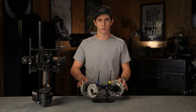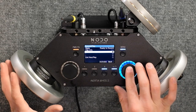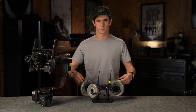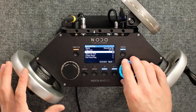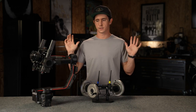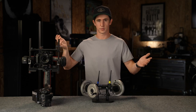Another super exciting feature with the Inertia wheels is the record ability. Go in, hit record — we're recording — do some moves, then stop recording. Hit play and the Ronin goes off exactly what we just did without me touching anything. You've got a repeatable head.